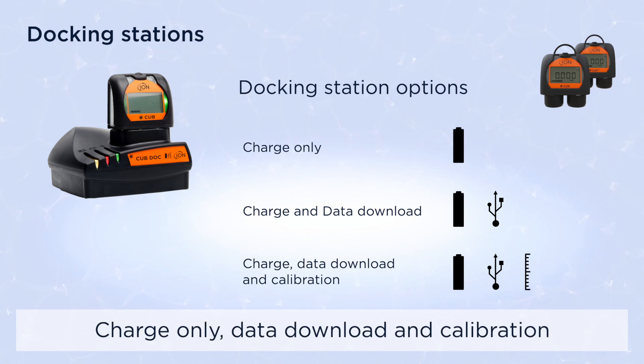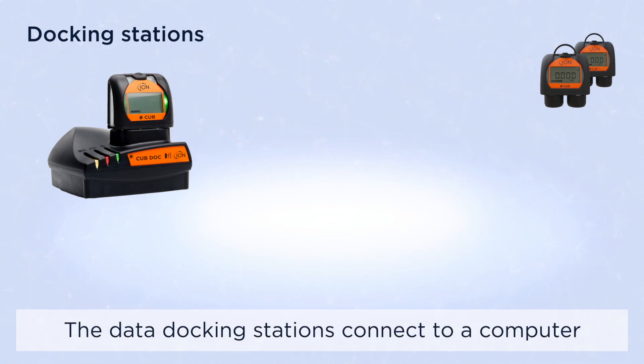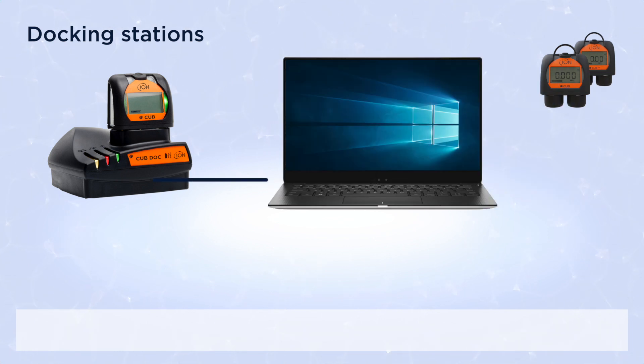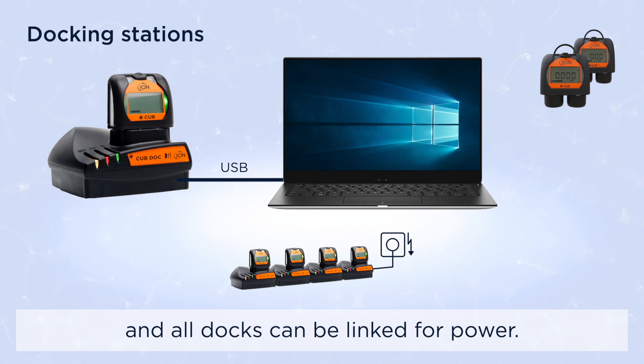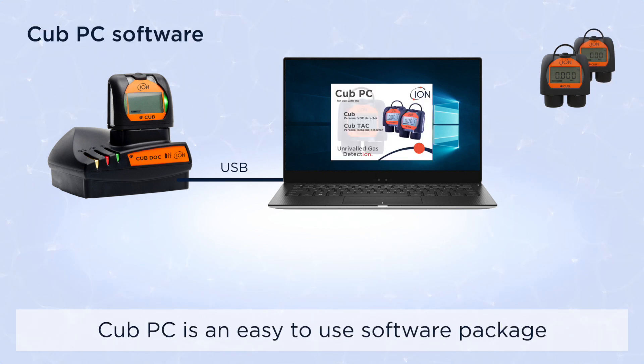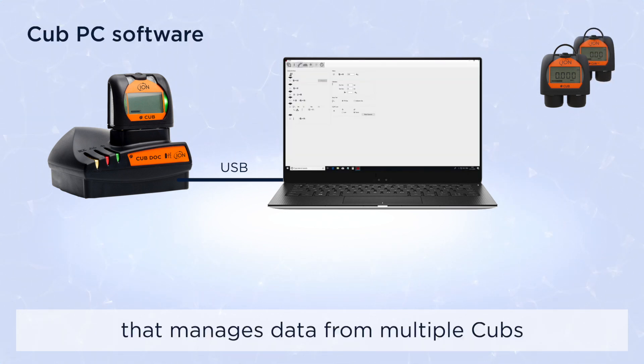The Cub has three docking station options: charge only, charge and data download, and charge, data download, and calibration. The data docking stations connect to a computer via a standard USB cable, and all docks can be linked for power.